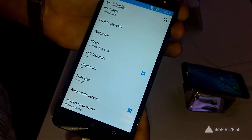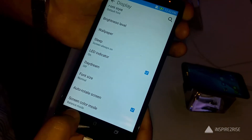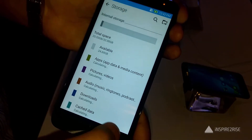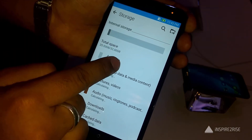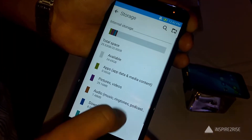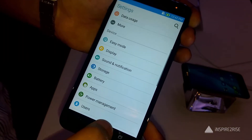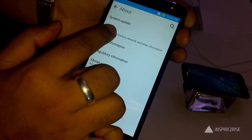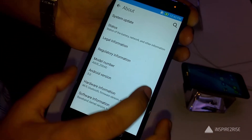The phone comes in Glacier Gray, Osmium Black, Glamour Red, Ceramic White, and Sheer Gold colors. You can also get accessories like the flip cover deluxe, and a separately purchasable Lolly Flash accessory.